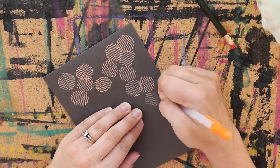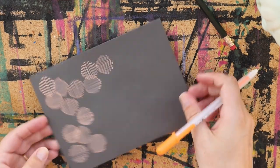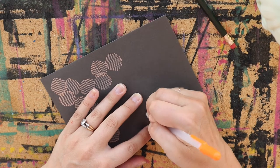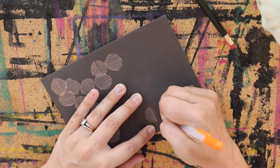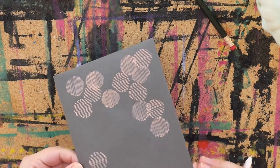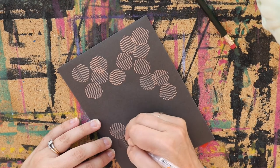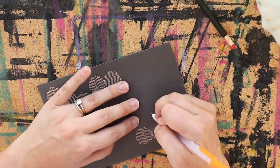Some people definitely like to put the stamps on first so that they know where the stamps are going to go and they can create the pattern around it. You can definitely do that if you want. I don't really mind covering up some of my pattern with my stamps, so I like to do the pattern first and then the stamps go where they go — if they cover up some of the pattern, oh well. I do try to leave at least a decent amount of space for the address, but if you don't, you can always just put a label on and write the address over the pattern. That totally works.